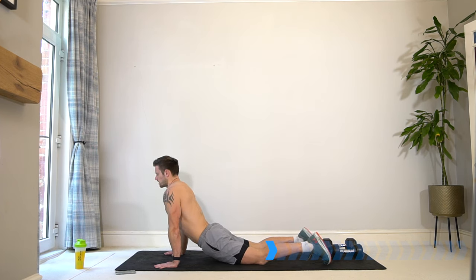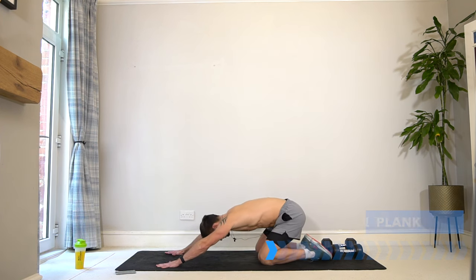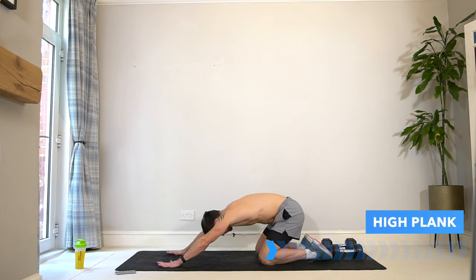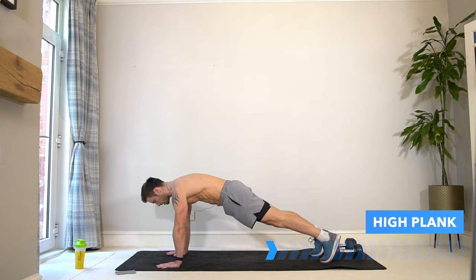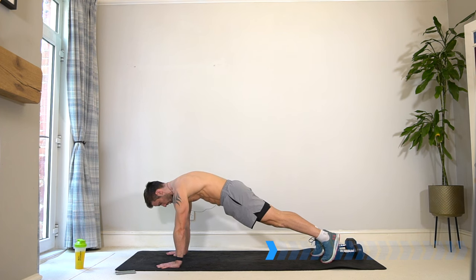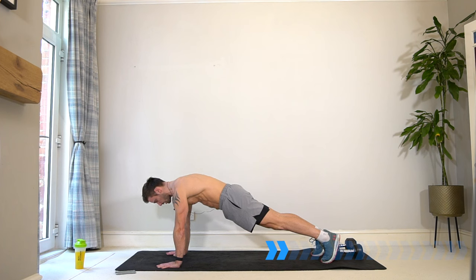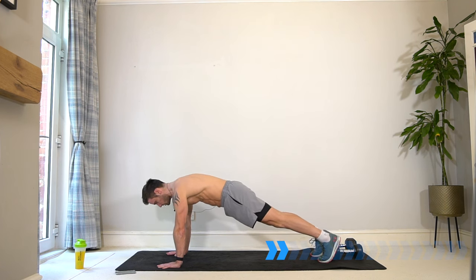Starting to load up into the wrists, hands, forearms, and shoulders so that we're able to come up into a high plank. Lift the knees off the ground, push away from the floor, spread your fingers, round your upper back, lock out your arms, core engaged, legs long — hold it here for the final few seconds of the warm-up before we begin.